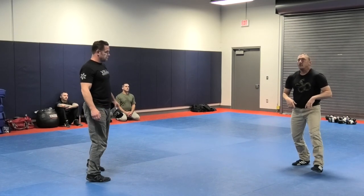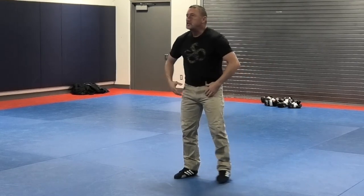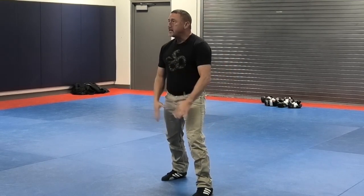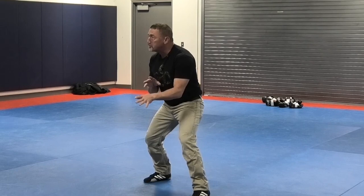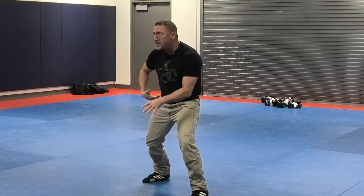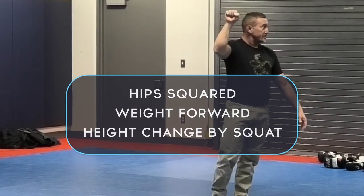Number one, it's going to teach you about the swivel of your hips — your hips must be square. Number two, it's going to teach you about the tilt of your pelvic girdle — your pelvic girdle must be tilted back with your weight forward. Finally, it's going to teach you about the height of your pelvic girdle, which you change and lower your center of gravity by squatting and not bending at the waist. Squatting keeps your back straight and keeps your head and hips in the same line. So three things about your hips: swivel, tilt, height.